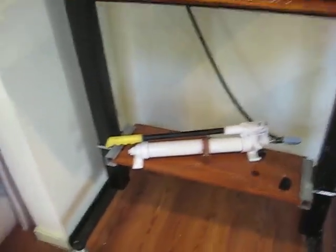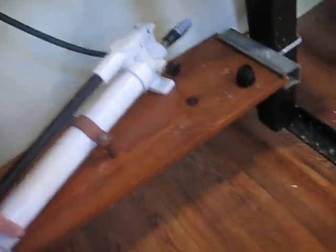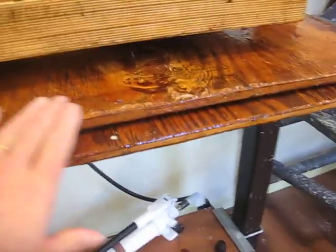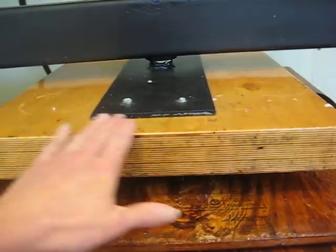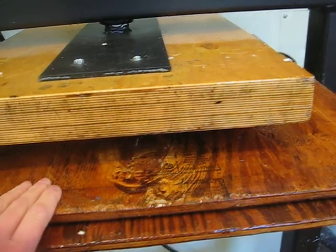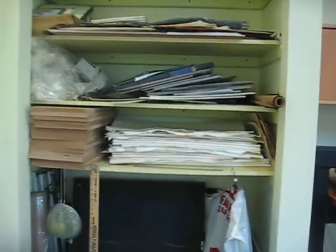This is my press. I have PVC tubing here, and the paper sheets go in between these wooden boards. As I crank the press, this top piece goes down and ultimately squeezes the papers, which gets a lot of the water out of them.